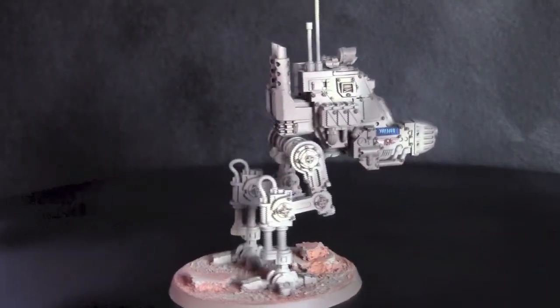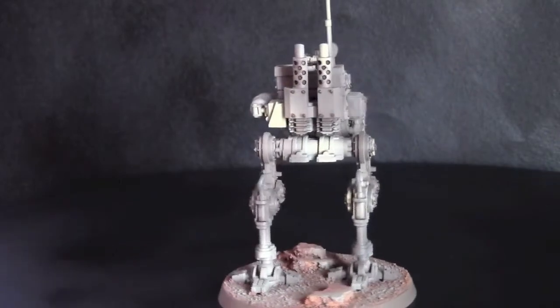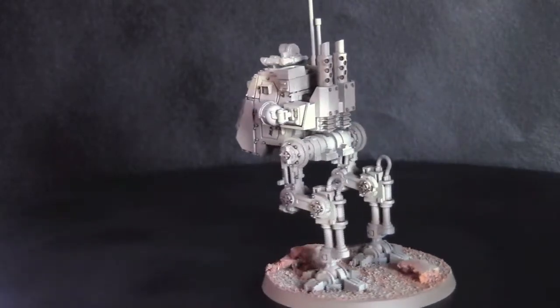The Sentinel from the battle force has magnetisation on the weapons and has all the different weapon options available.